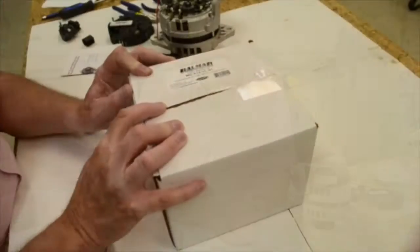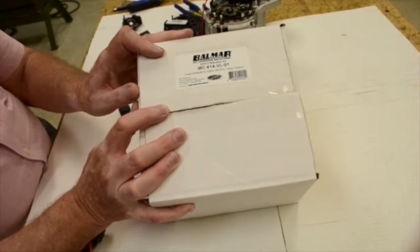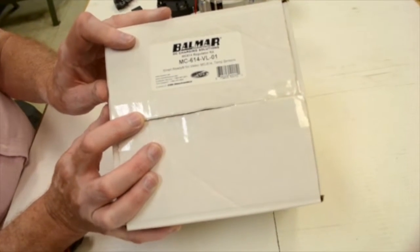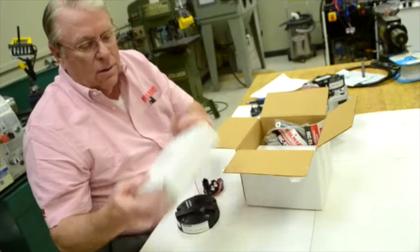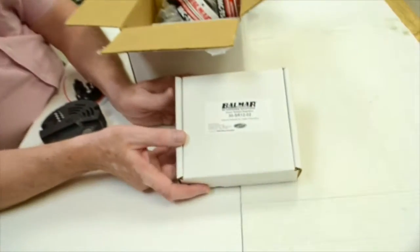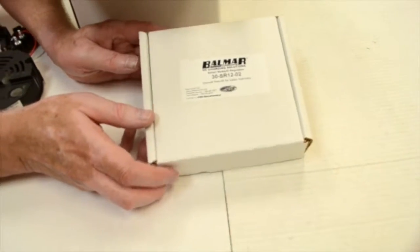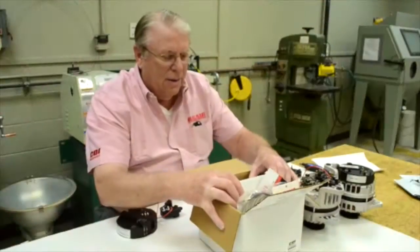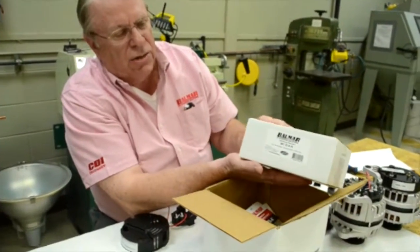Let's get started. This is the MC614-VL-01 regulator modification kit for the Vallejo alternator. This is what you'll find in the kit. You've got the 30-SR12-02, which will consist of the new regulator, the plastic cap, and all the accessories you need to make the modification. This kit also includes the MC614-H regulator.